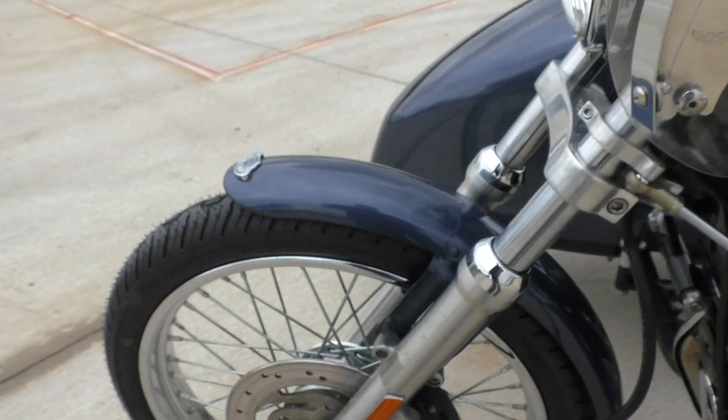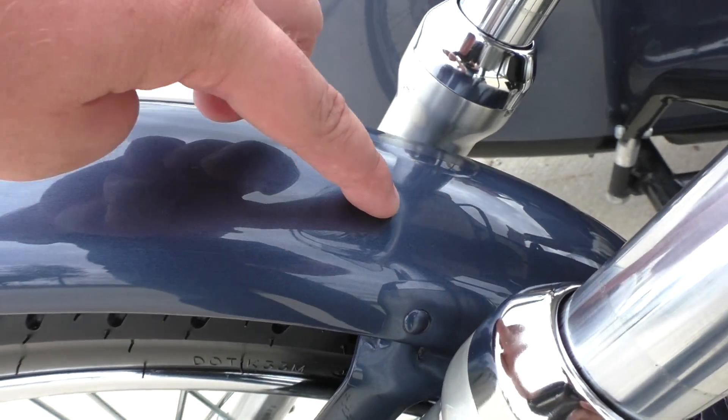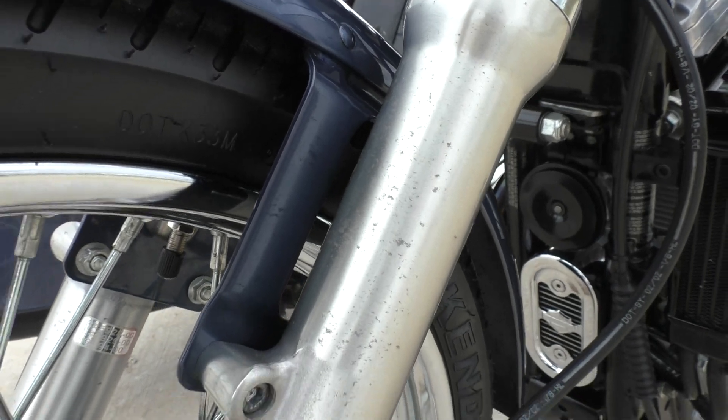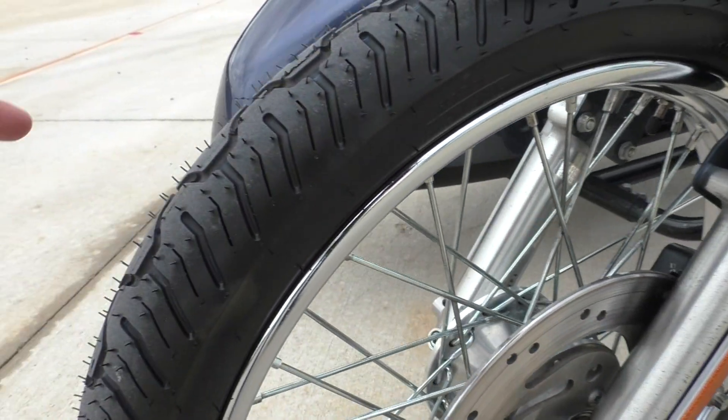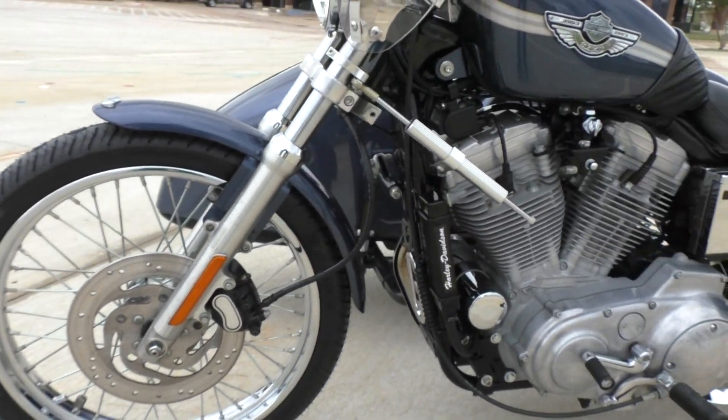Bike's in pretty good shape. It's got a couple of dents on the front fender — there's a little crease right there and a little small one right there. The lower forks are a little oxidized. It's got a brand new front tire. Wire wheels. It runs great — good running bike.